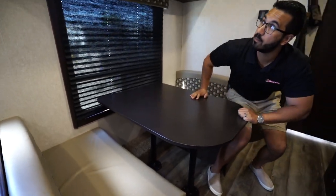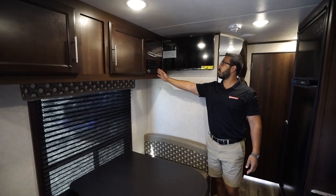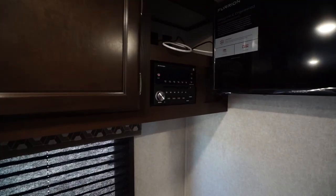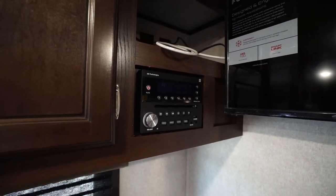Right over here to this side is a DVD player, so if you want to watch a movie you can toss it right in there. One of the things I do like is it actually uses an HDMI cable from here to the back of the TV rather than the old RCA-style cables.